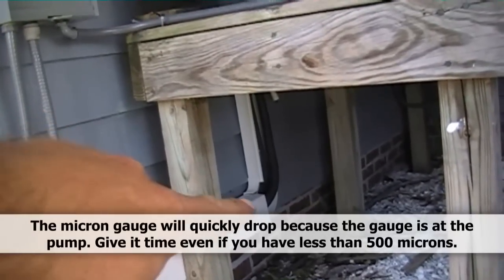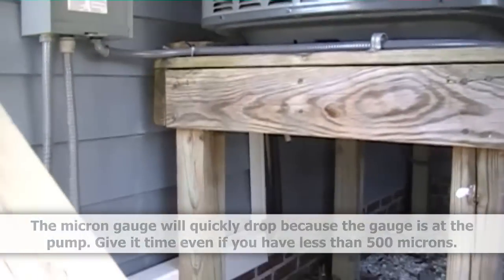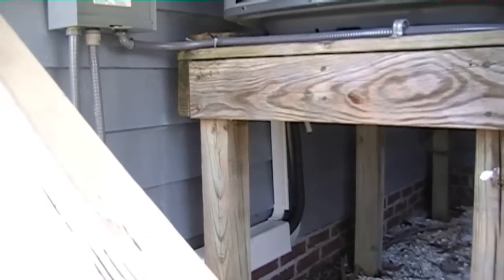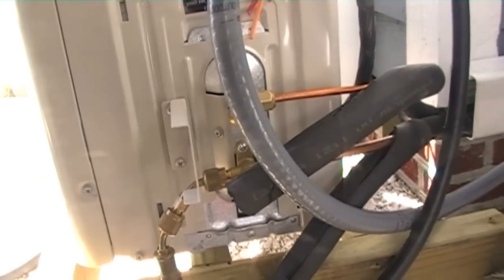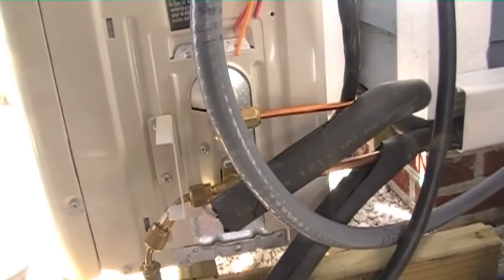I can go put on the rest of the line set cover. I put one piece on to hold it in place but I've got to put the rest on, including the part up top. Things are coming together — just a lot of tiny things that add up time-wise, like putting little filters inside the indoor unit. There's just like a thousand little things like that, but we're coming together. I'll tidy up while the vacuum is running and hopefully we can start up in a few minutes.